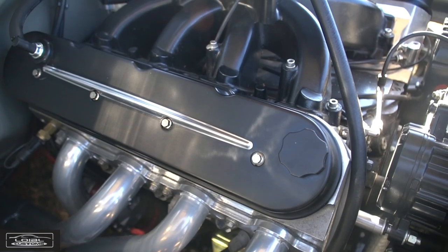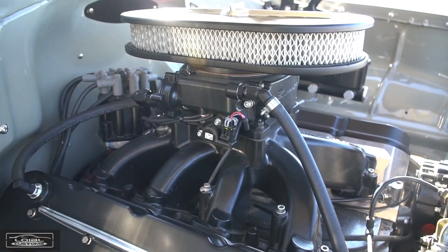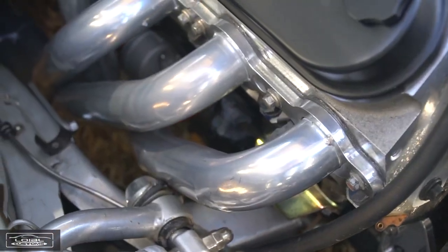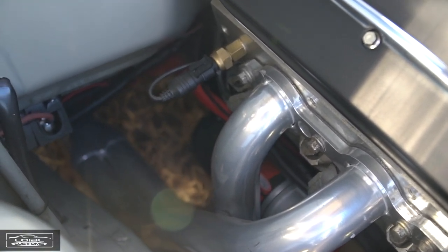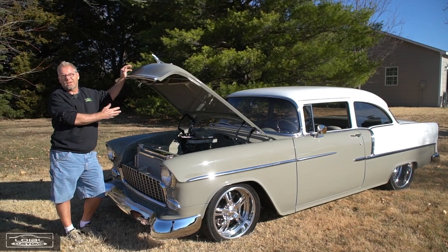The bottom end uses a standard small block Chevy configuration — rods, pistons, and all external accessories — but it does have LS heads, which created a little challenge getting headers, since you've got a bit of a mismatch going on. Luckily, Holley makes a set of headers for an LS swap in this particular car, which also has a Flaming River rack and pinion unit. They make a set of headers exactly for that combination.